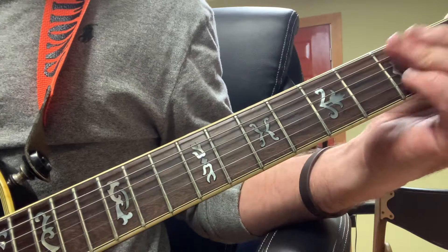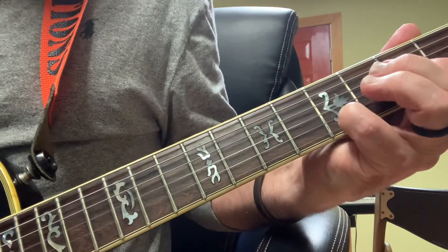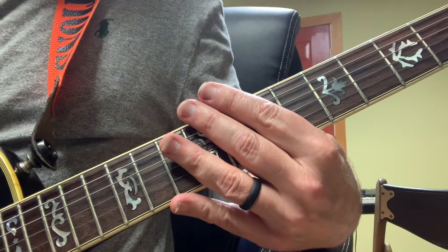I need to remember I'm coming back from a C to an open G. That takes us to the breakdown chorus.